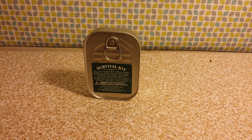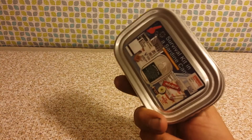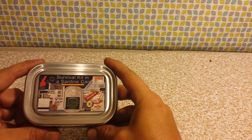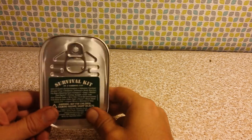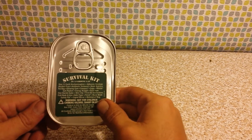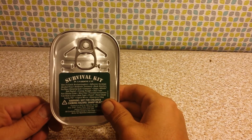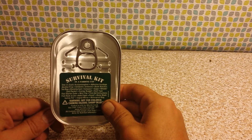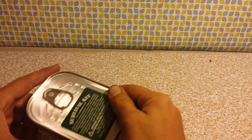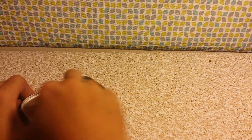Hey everybody, Thrift Store Hacker back again. Today we're going to look at this survival kit in a sardine can. I don't know how well one would survive on a survival kit in a sardine can, but this has been in the glove box of my car for years. I think it was packed in 2009, so I'm going to open it up and see what's in there, see if anything's gone bad over the last almost ten years.